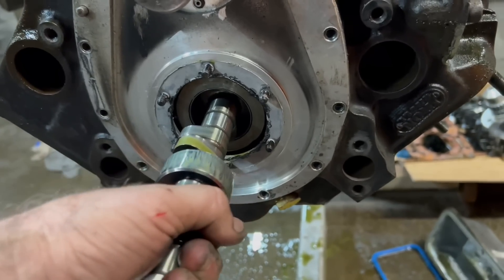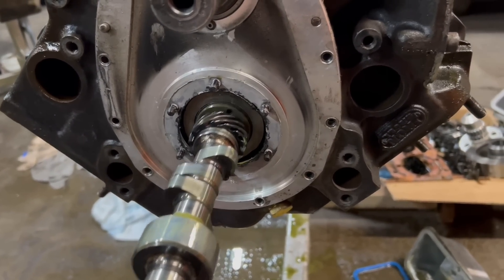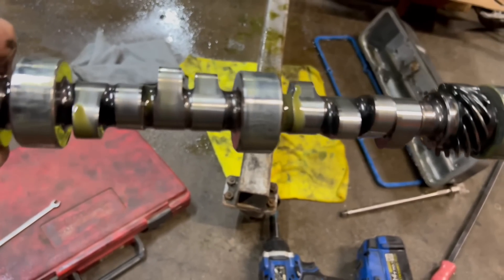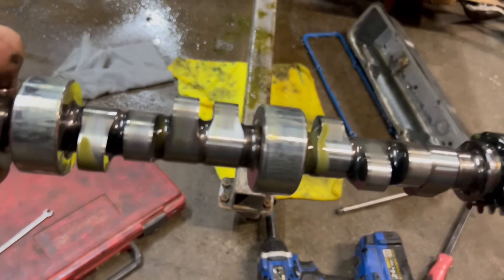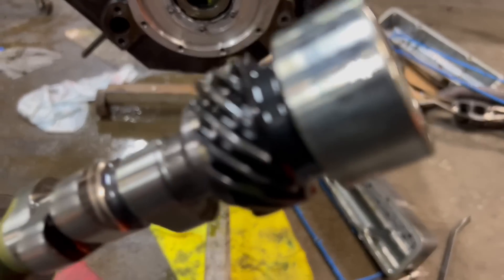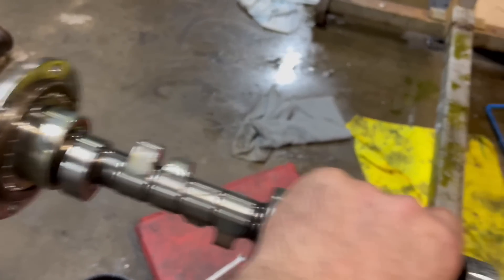It's just time-consuming — I've been over here for quite a while. This cam I won't be able to use in the new motor because the new motor is a 50-millimeter bearing cam. I'm not sure what bearing size this one is — I wonder if they can machine my journals down. That's a question I need to ask.